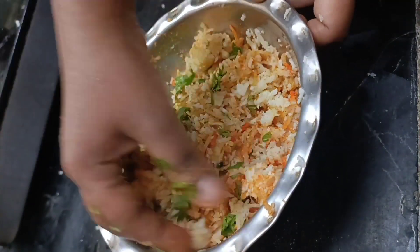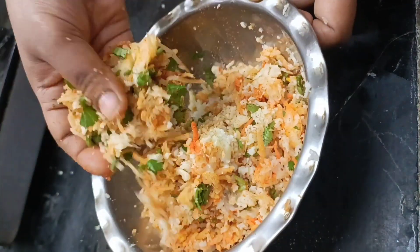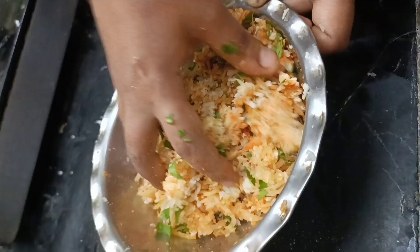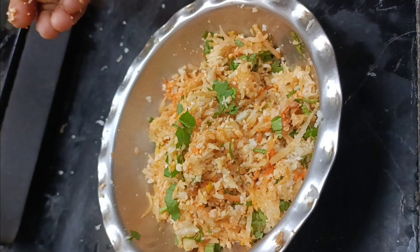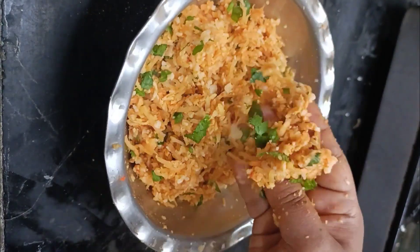Now, the stuffing is good for each side of the masala. If you have one side of the masala, it will taste good. Now let's mix it well.